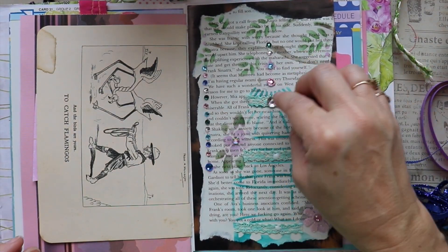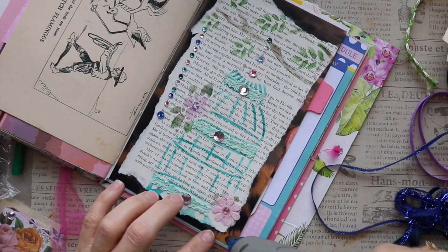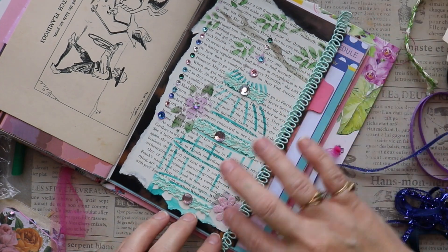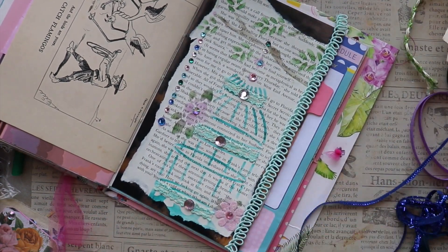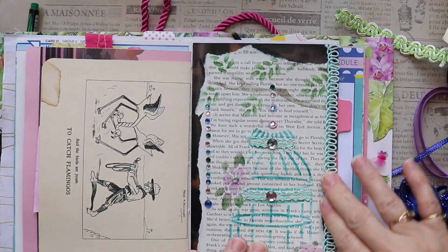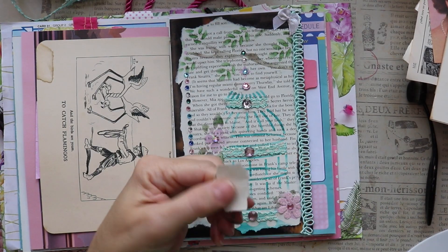I've decided that I want to add some more trim to this page. I keep all of my scrap trim in jars, so I've grabbed the jar and found a really pretty piece — the perfect color that I think will finish off this page perfectly. I feel like the upper right-hand corner could use just a little something — it sort of looks a little bit lonely. So I have this bow and I'm going to pop that up there.